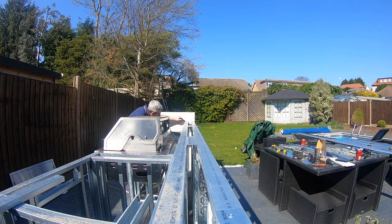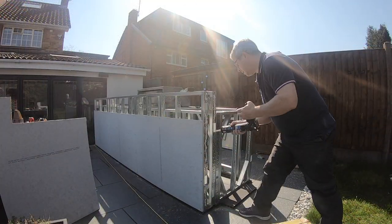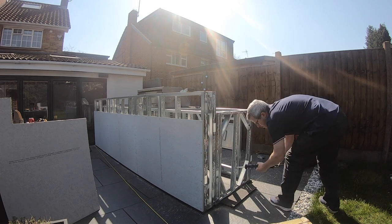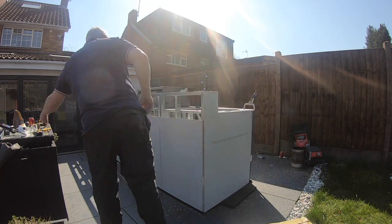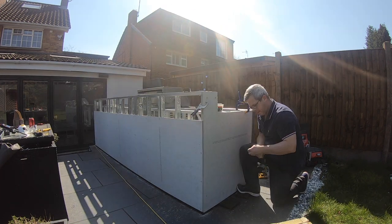This part was really easy. We just had to clamp the board on, draw around the frame, cut it with an angle grinder, and then glue and screw it with pre-drilled countersunk holes. The board is pretty stiff, so it helped pull the frame square.